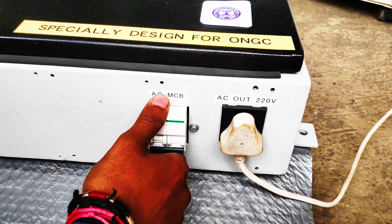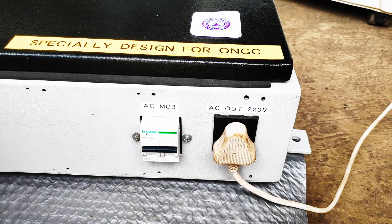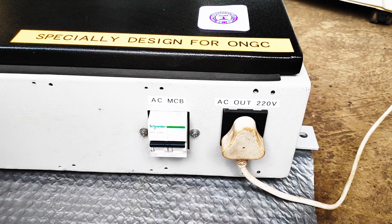Now, I demonstrate to you how easily you can connect your AC appliances to this Urjabox Powerwall and run them smoothly.